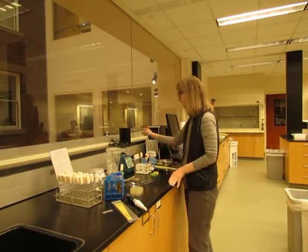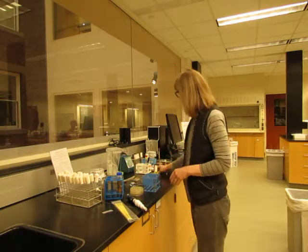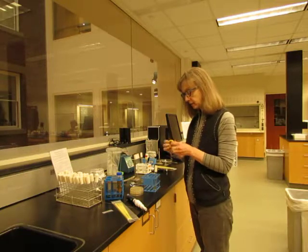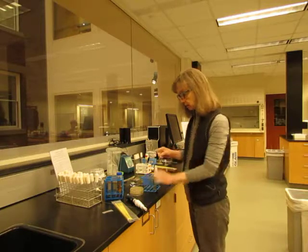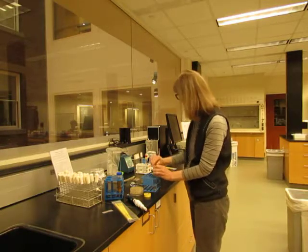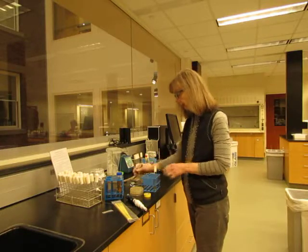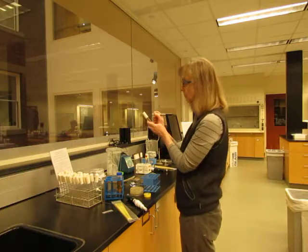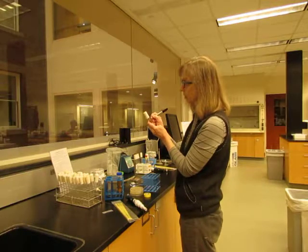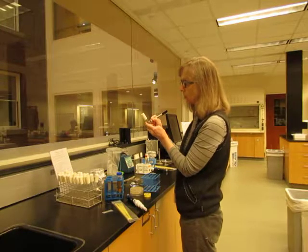Now that I have my culture started, I can turn off the flame, and then I want to identify the culture. Use a small amount of tape on the top of the lid to identify your group. That'll make it a lot easier to pull your cultures out tomorrow when they're ready. The rest of your identification should go on the tube itself — your strain number and your group number again, and then whether you had high or low media.